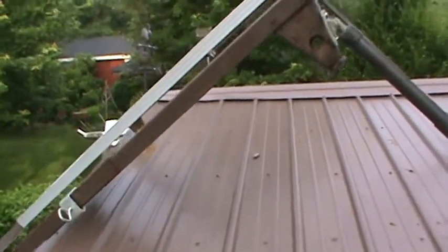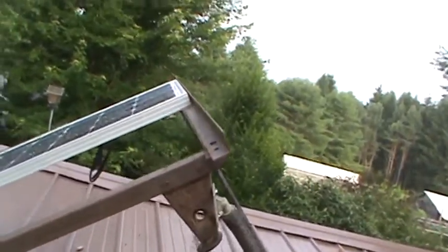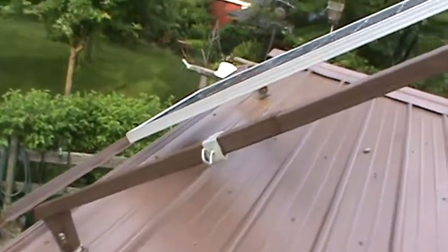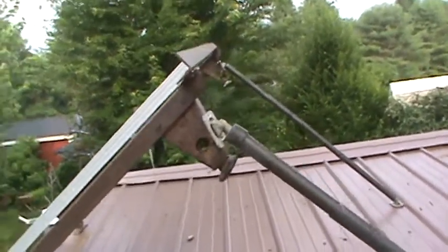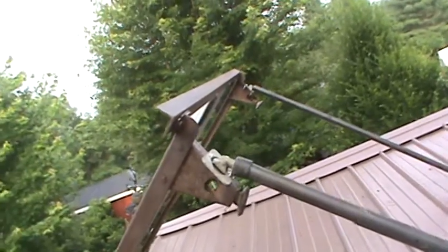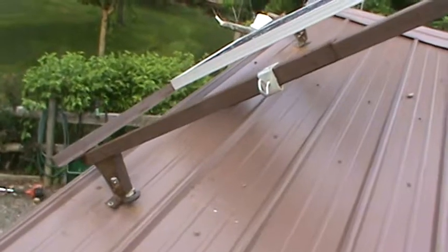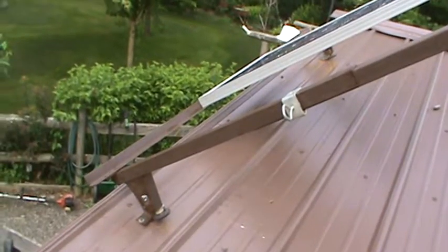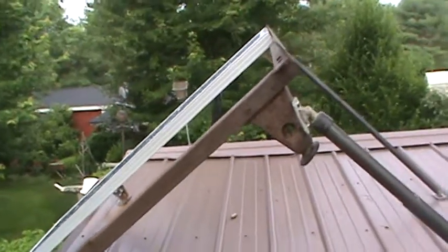I thought it worked out pretty good. I'll put a little grounding wire on it, run it down, and get it in the ground — and that's about it. That's my MacGyver solar panel rack. It's nice to have junk laying around. Later, YouTube.